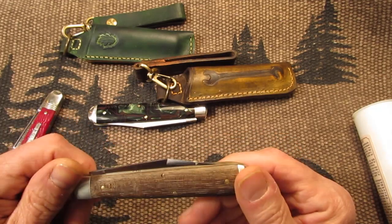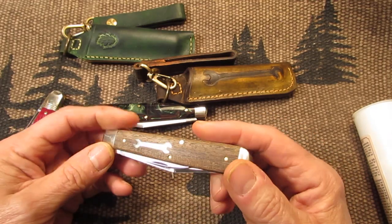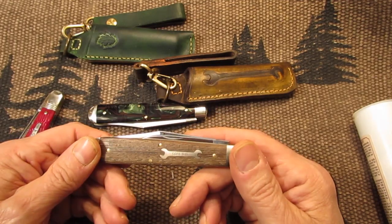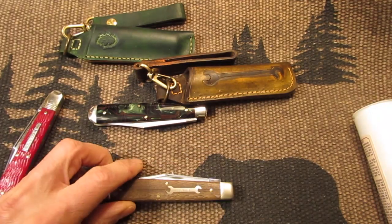That's my review of these GEC knives. I'll try to keep it short and to the point — no pun intended. I hope you like this video and I hope you have a nice day and evening. You guys take care, stay well, and I'll talk to you again. Bye bye.